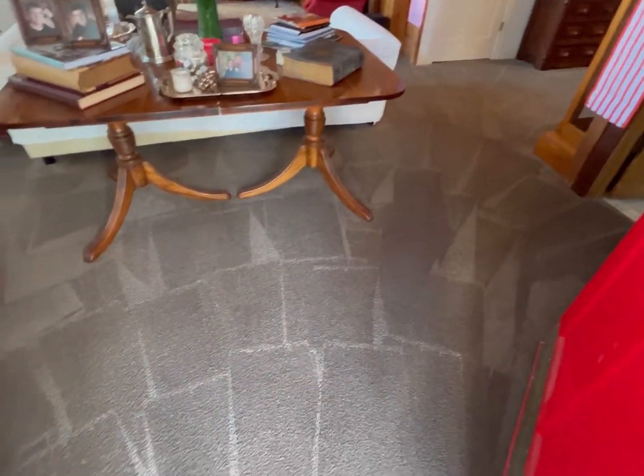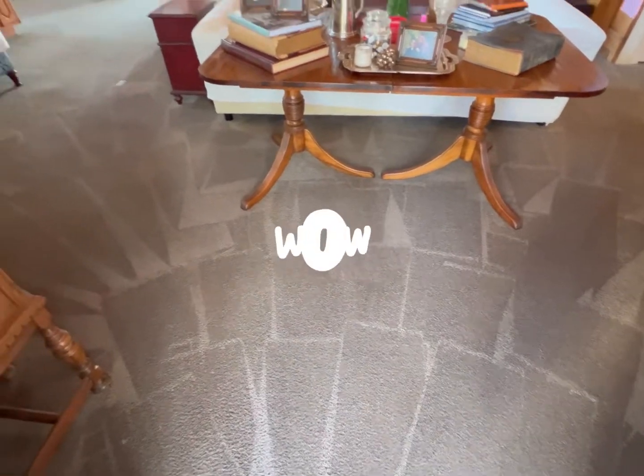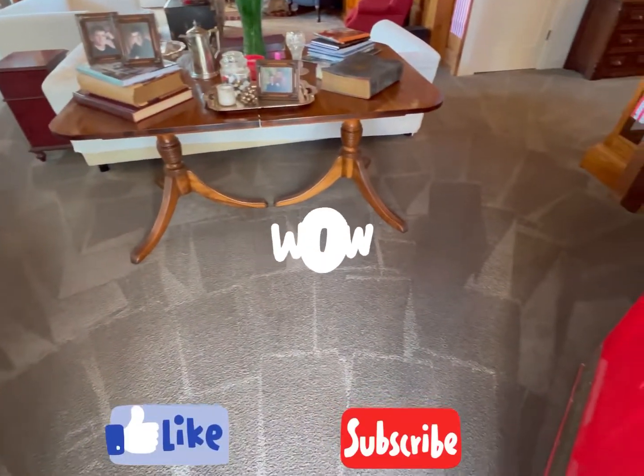All right guys, just wrapped up — look how beautiful that looks. The clients absolutely love it, as always. Thanks for watching, and see you in the next one.